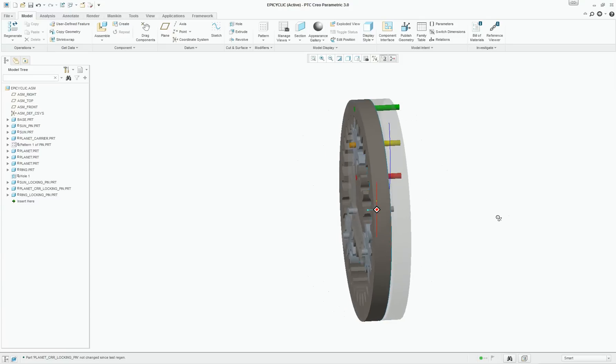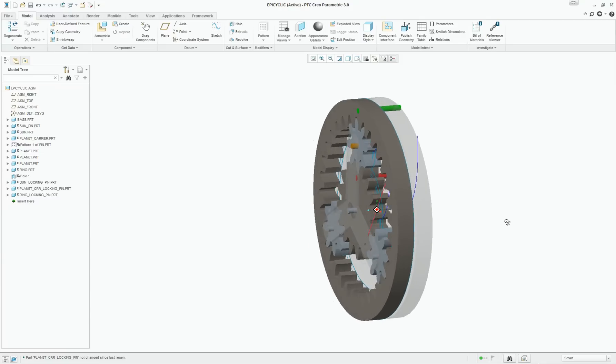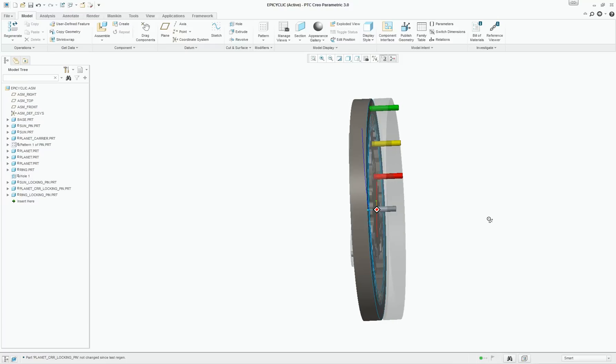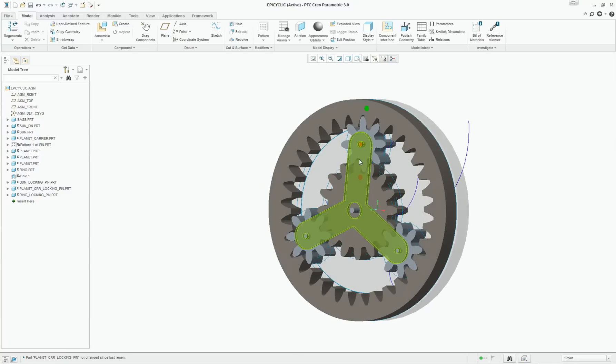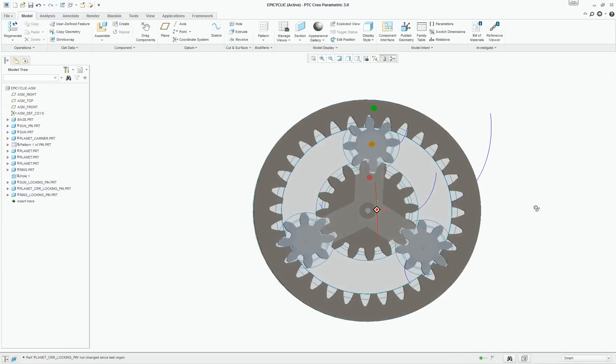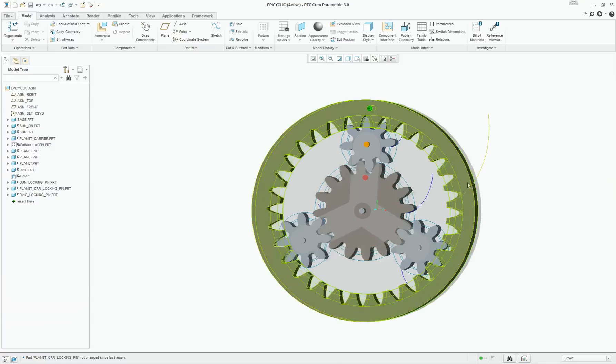A planetary gear train or an epicyclic gear train has three possible motions and we will see all three of those. Deliberately, the base of this gear train as well as the planet carrier is made translucent for easier viewing. The central portion is the sun gear. These three smaller gears are called planet gears and this outer gear is called the ring gear. This common part highlighted in green is the planet carrier.